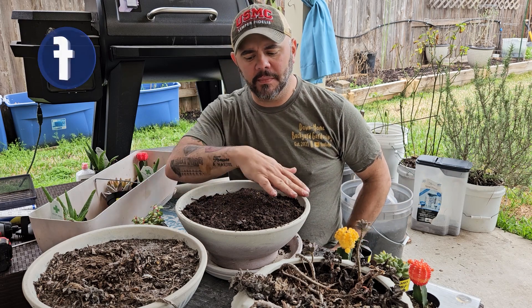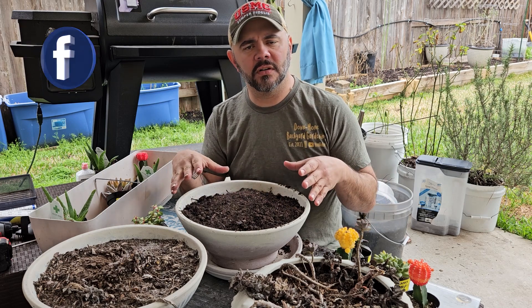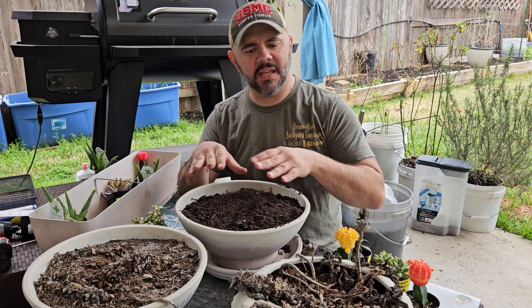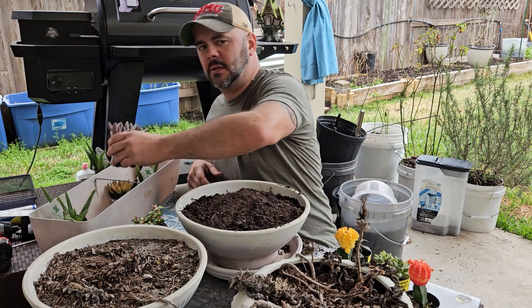When you're done you can come back and add layers of different colored rocks or whatever and change the aesthetics of your succulent garden. For me I keep it real basic, real simple — because that's me, basic and simple.